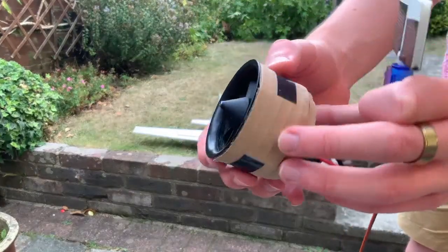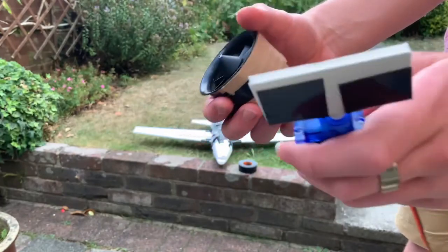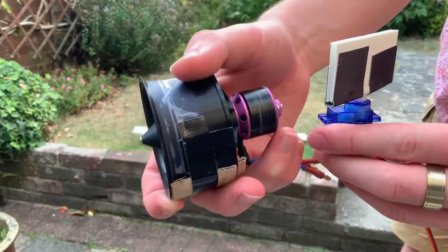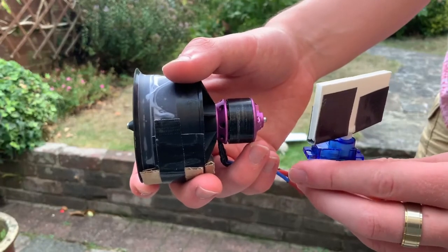So the new design will use this brushless motor for thrust control and this servo for yaw control. The servo will sit behind the motor, and going left and right will control the direction of the airflow out the back. Hopefully that will give me good flight control.